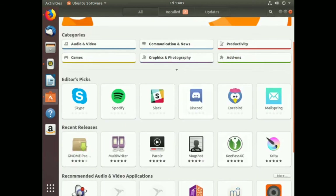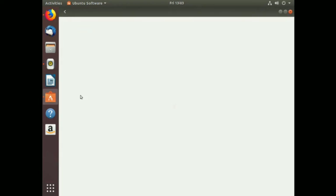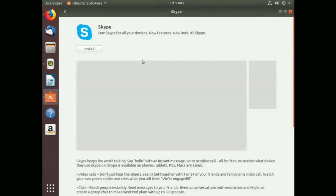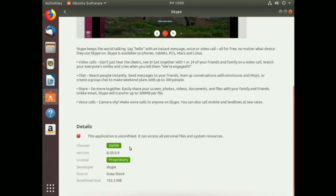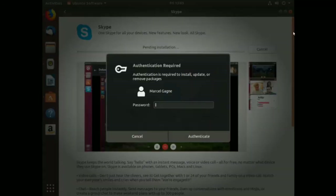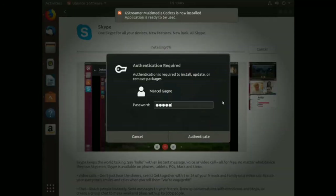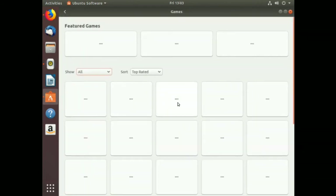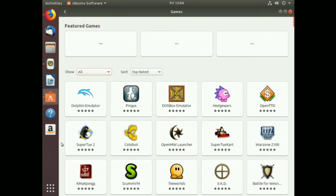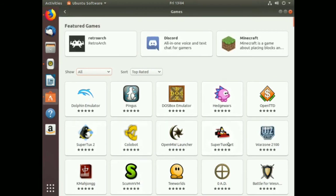Let's try and install something like Skype. Click on Skype - 'One Skype for all your devices, new features, new look.' It's considered stable at version 8.20. We just click here and the installation happens. Of course it wants me to authenticate - it wants to make sure I'm the owner of the system. That's about as easy as it gets to install software through the Software Center. Also seeing Hedgewars, SuperTuxKart - great stuff.